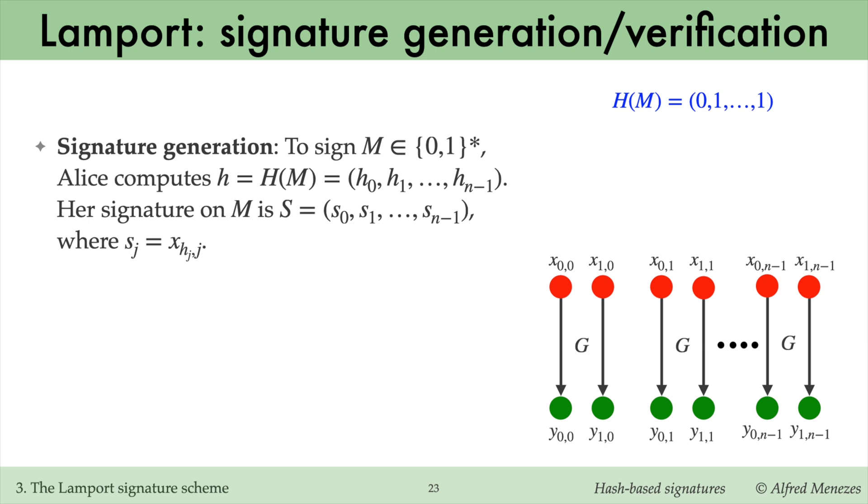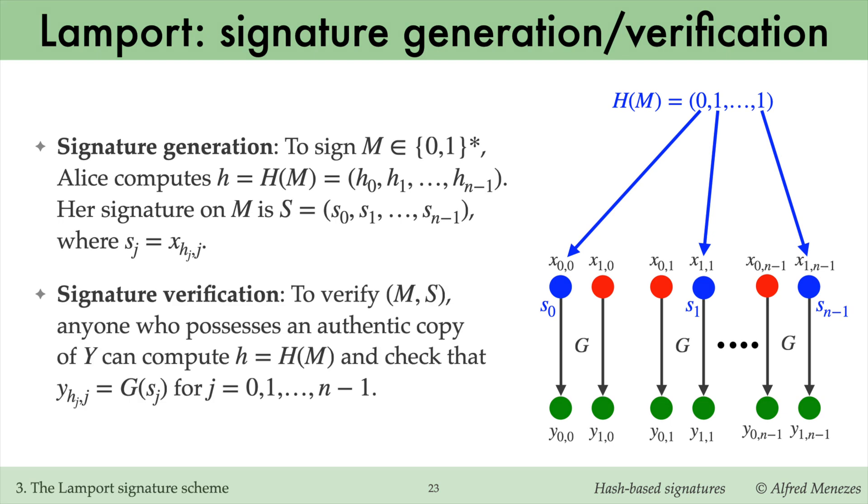For example, suppose that the hash of m is 0, 1, ..., 1. Since the first bit is 0, the signature component s0 is x_{0,0}. Since the second bit is 1, the signature component s1 is x_{1,1}. Anyone who has an authentic copy of Alice's public key y can verify the signed message by first computing the hash h of m, and then checking that the signature components are correct — that is, s_j hashes with G to the public key component y indexed by the j-th hash bit h_j and by j.